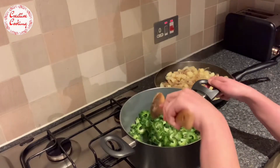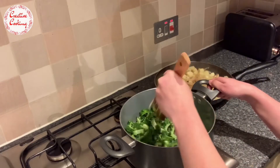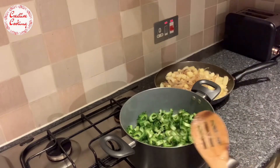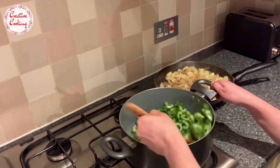Even though karela is mostly disliked by people, it does have a lot of vitamins and minerals such as iron, copper, and potassium, which makes it a great option for those who suffer with diabetes. I personally never used to like eating karela until I was shown this method of doing it with potatoes - I actually started enjoying this dish very much and it's ever since been one of my favorites.